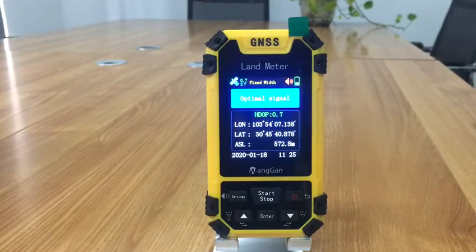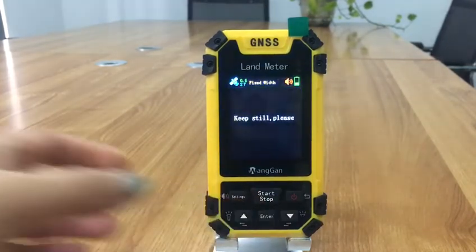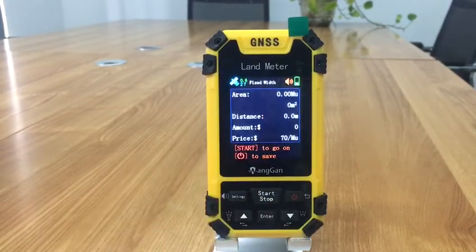press the start button to start a memory. Press the stop button to pause measurement, then press the start button to go on, or press the power button to save this data.